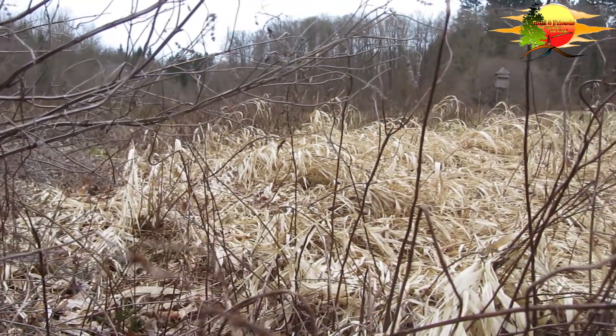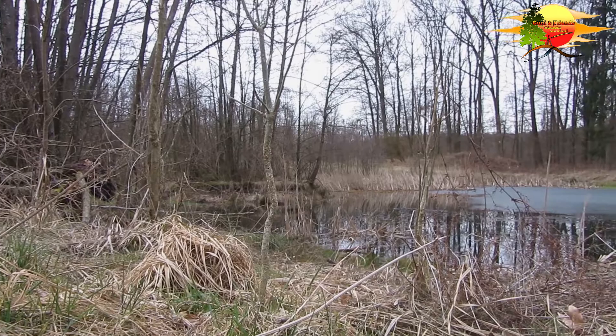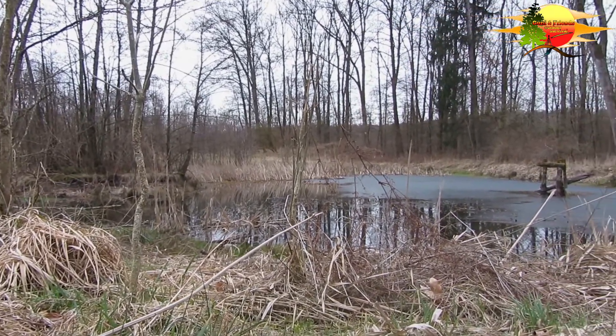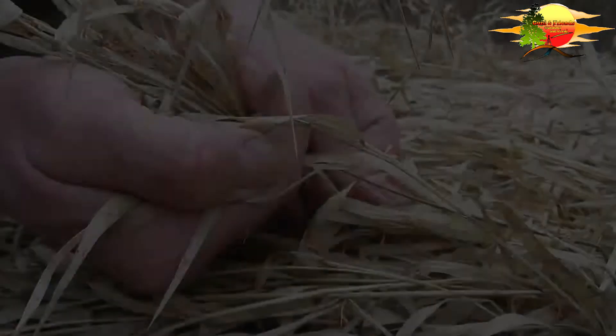Wir waren jetzt hier in einem schönen, murrigen Gebiet. Es gibt auch weiter hinten einen See, den seht ihr jetzt. Und in solchen feuchten Gebieten hat es auch längeres Gras gegeben, was natürlich jetzt im Winter eingedarrt ist. Und das Gras ist wunderbar geeignet, weil es ganz dünne Blätter hat, um Feuer zu machen.